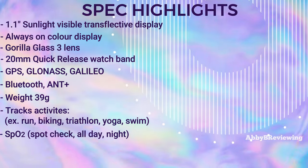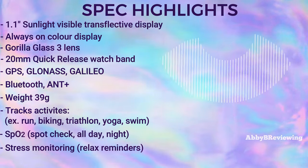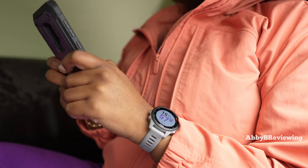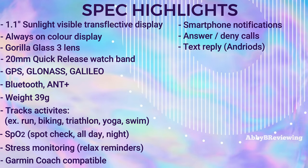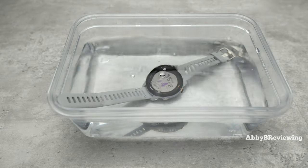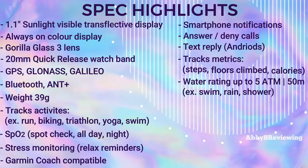It has built-in SPO2 so you can track your blood oxygen saturation, and it monitors your stress all day. It has Garmin Coach for coached running or cycling, smartwatch notifications, you can answer or deny phone calls, reply to text messages, and it tracks daily metrics like steps, floors climbed, and calories burned. It's water resistant up to 5 ATM, so you can wear it in the pool, rain, snow, or shower with no issues.